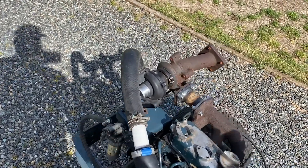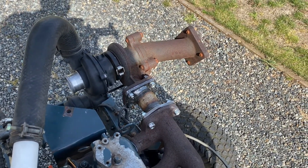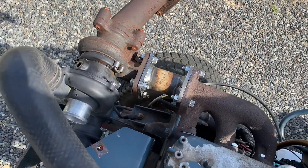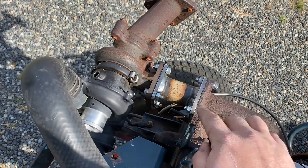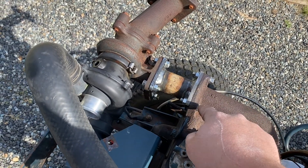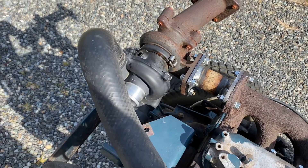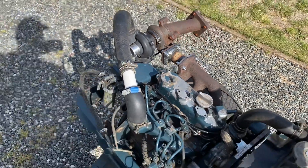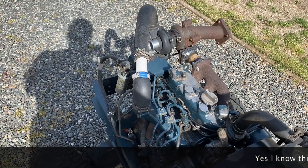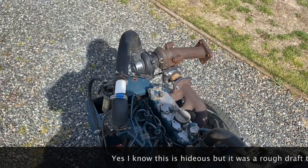I found this little turbocharger on an old machine out back and thought, hey, what the heck. Pardon my crappy welding skills, but I built this adapter plate to go from the three-bolt flange on the manifold to the four-bolt flange on the turbo. Plus I pushed it up here out of the way, so got creative with the turbo piping — some old rubber hose and some random stuff I found laying around. We'll see what happens.